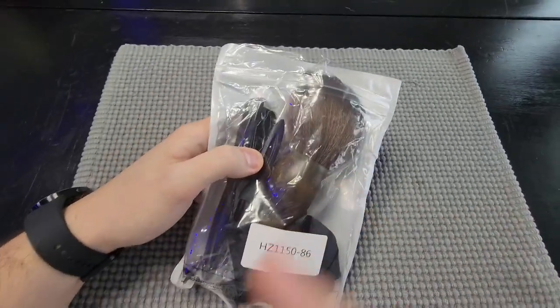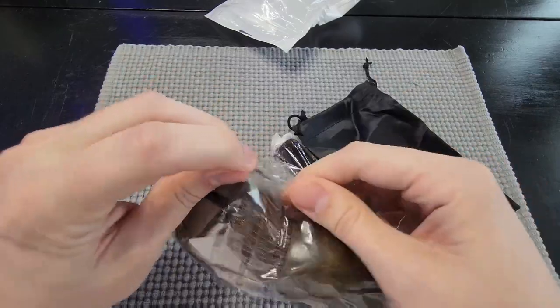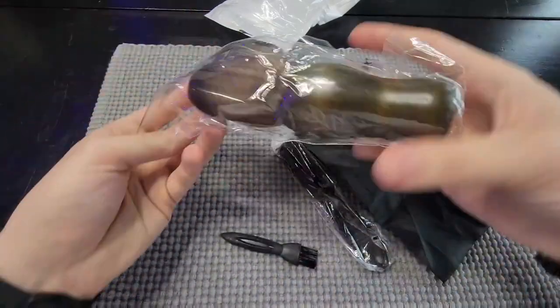Today we're taking a look at this barber three-piece set. Let's go ahead and open it up and see what we get. Right out of the package you have this brush here — let's open it up and see how it looks and how it feels.